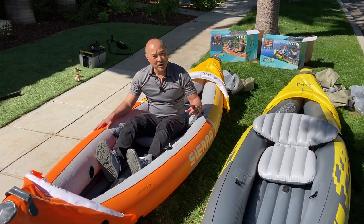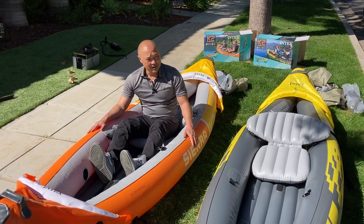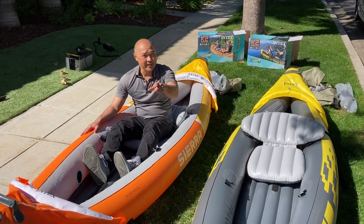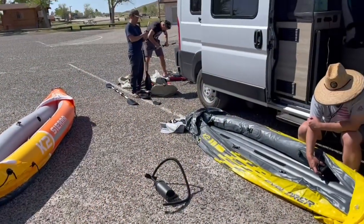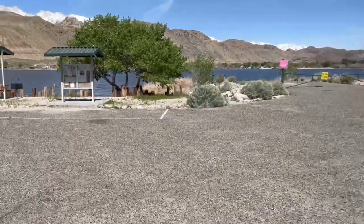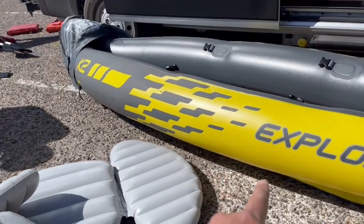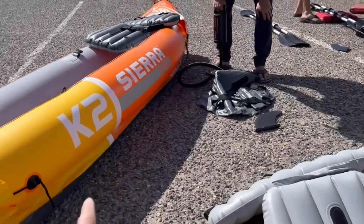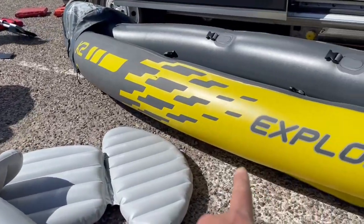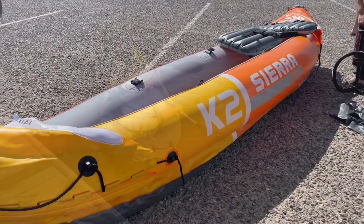The big test is that we're going to be taking this out on a small lake and we're going to see how they perform. And if we come back alive, that's a good thing. All right, getting the kayaks ready here at Lake Diaz. We're going in there. After pumping up the K2 Explorer a little bit tighter, I think it's a little bit thicker — it pumps up a little bit thicker than the Sierra does. So maybe that's the difference.